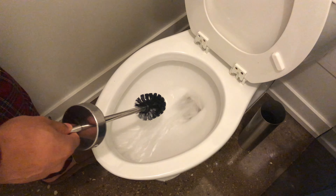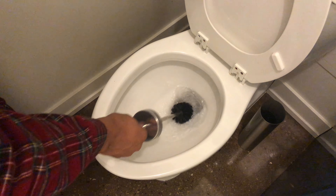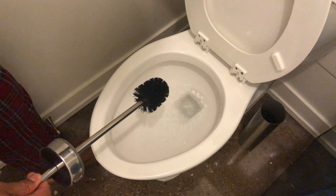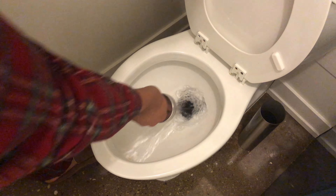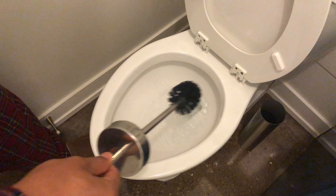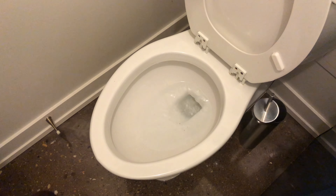Then I'm going to flush the toilet and take the scrubby brush, get in there, get some water to rinse it off a little bit, drain it a little bit, flush it again, rinse it. Get all the excess water off, put the scrubby brush away. And that's how you clean the inside of the toilet.